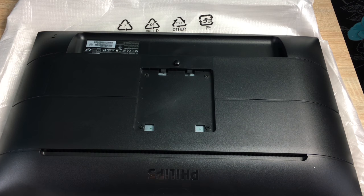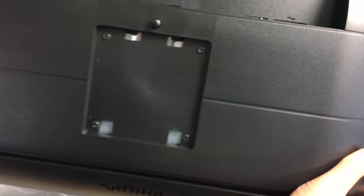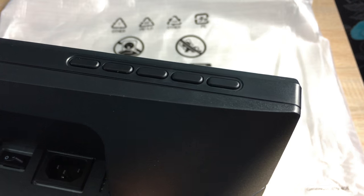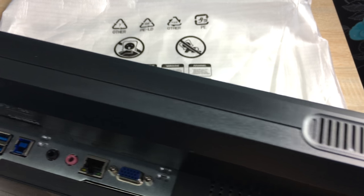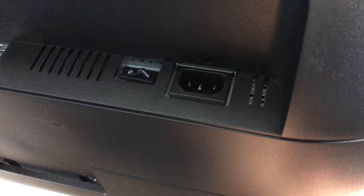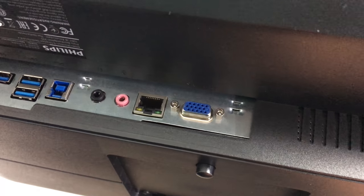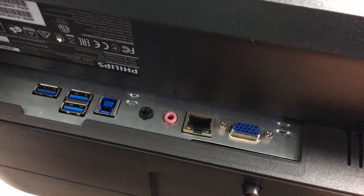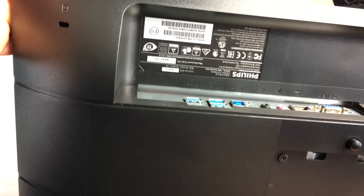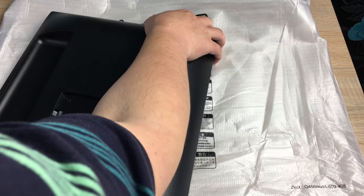Now let's look around the monitor and its ports. At the bottom you'll see the control buttons next to the two stereo speakers. Underneath, you've got the power with a dedicated switch, VGA, an Ethernet port, mic, headphone jack, USB connection, and extra USB hubs — which is really ideal. On the far side there's also a Kensington lock.